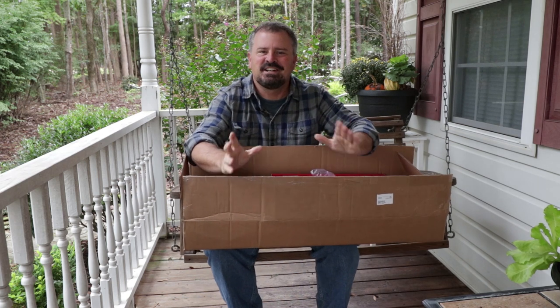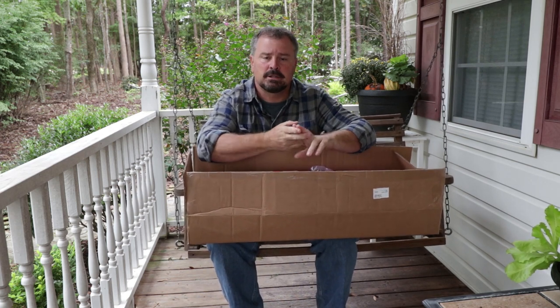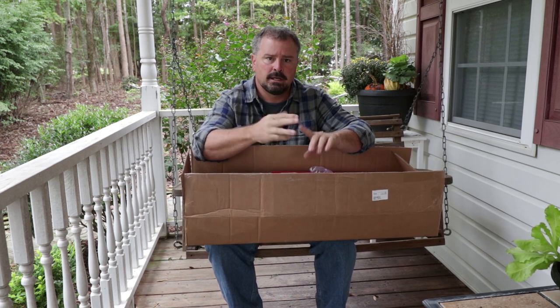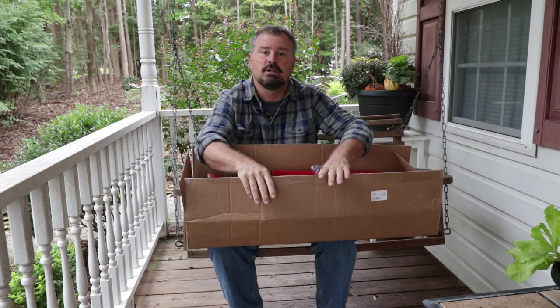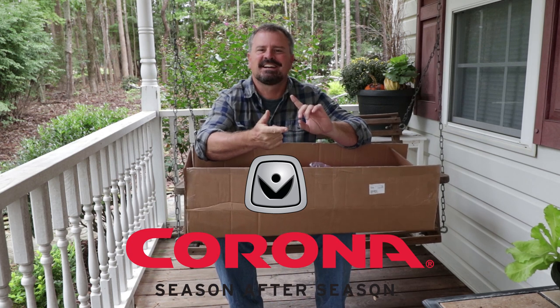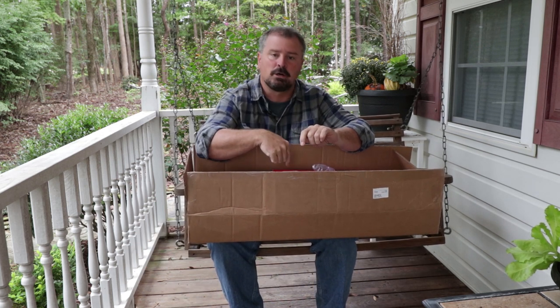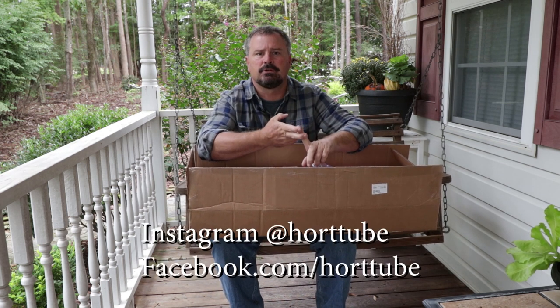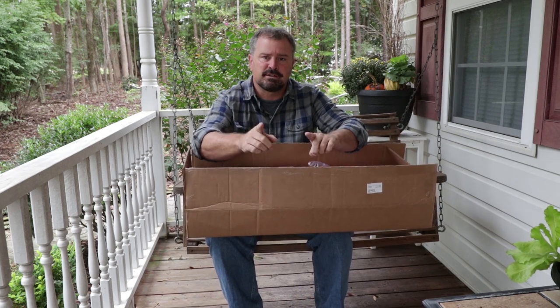Thank you very much for watching all of my videos. Don't forget to subscribe to my channel and comment on the YouTube video and the Instagram post. Comment on the YouTube channel for a chance to win the pruners and the bulb transplanter, and then on Instagram for the pruners and on Facebook for the pruners as well. Here are the photos of the bulbs I got from Colorblends wholesale flower bulbs. Thank you very much for watching.